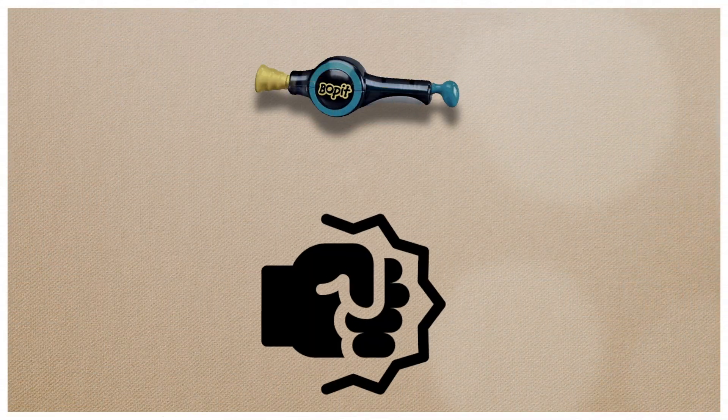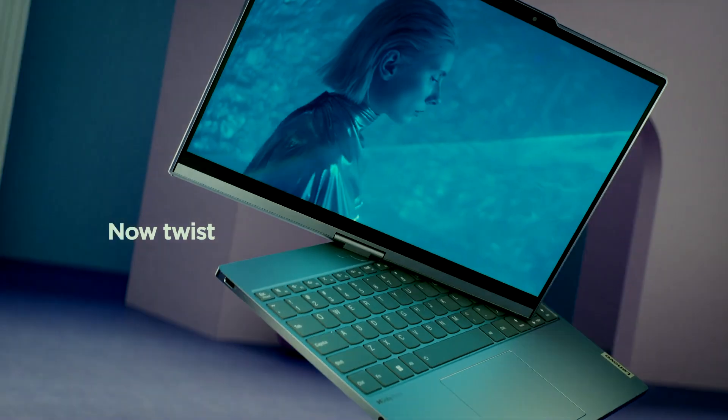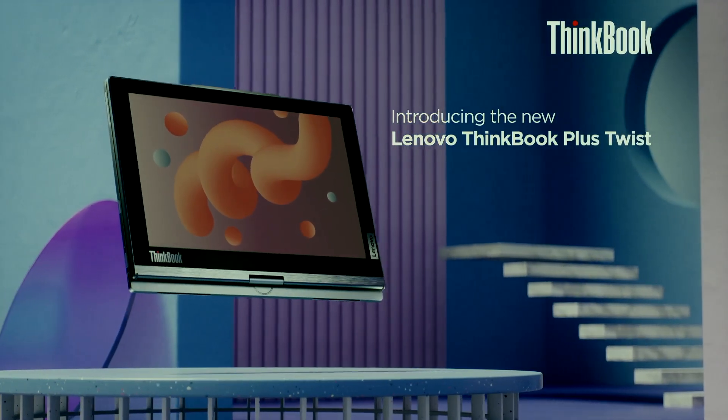When I was a kid there was this game called Bop It, which was a series of commands to test your reaction skills — you could bop it, pull it, or twist it. I kind of connected that to today's laptops, where you can pop out the keyboard, pull out the kickstand, and now twist it. This is the Lenovo ThinkBook Plus Twist.